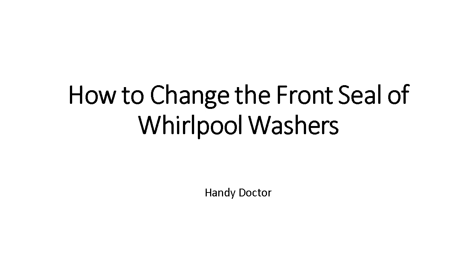Hi, this is Handy Doctor. Today I am going to show you how to change the front seal of a Whirlpool washer. You may ask why do I need to change it? Well, if the washer leaks water, maybe that thing is broken and you can inspect it. Sometimes you find fine rubber particles on your laundry — that actually tells you the front seal is about to become broken. Let me show you how to change it.